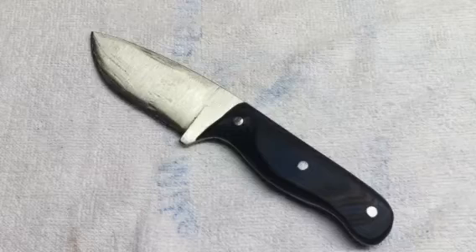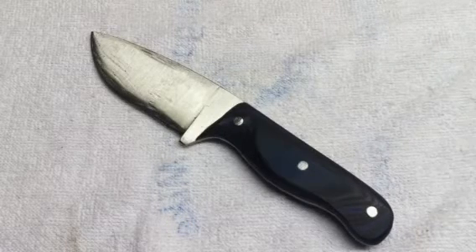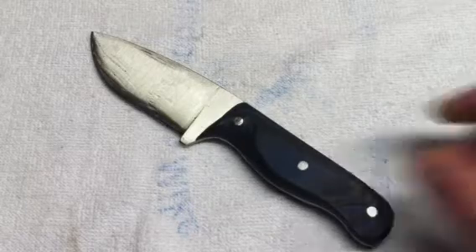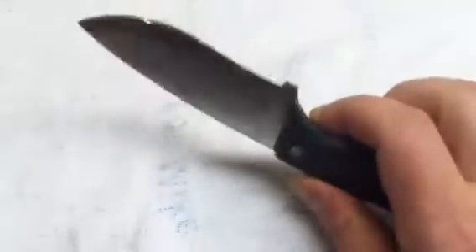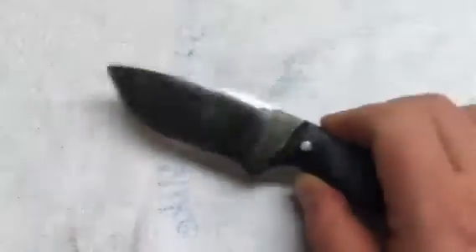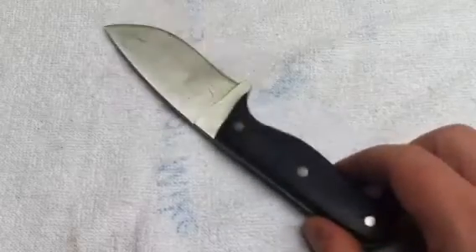I got really no bites on it — some people saying they liked it and I appreciate that very much. It means a lot because this really is only my second knife that I've ever made. I think it came out pretty good. I'm not asking an arm and a leg — I didn't give a price in the last video.